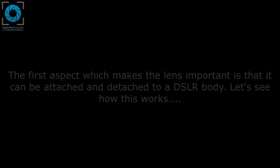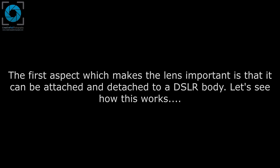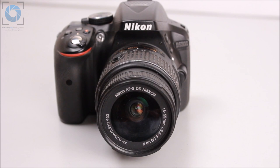Let's look at the first aspect which makes the lens so important to photography. One of the key features in a DSLR with respect to the lens is that you can attach and detach any kind of lens on a DSLR body.